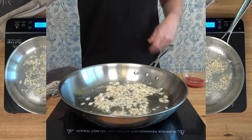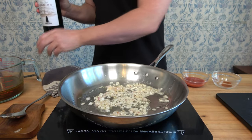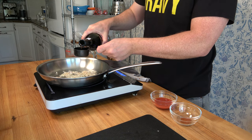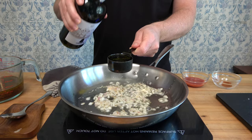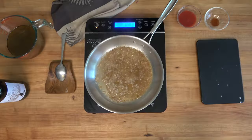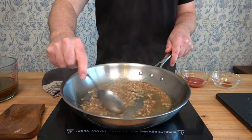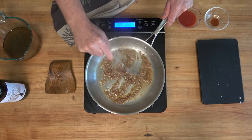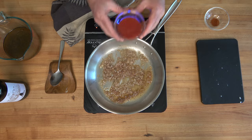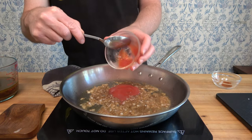Now grab some Madeira wine. The best place to find it is typically a liquor store — you want a drinking-quality Madeira, not the cooking-grade stuff from the grocery store. Add a quarter cup or 63 milliliters to the pan and reduce it until just a little bit is left.